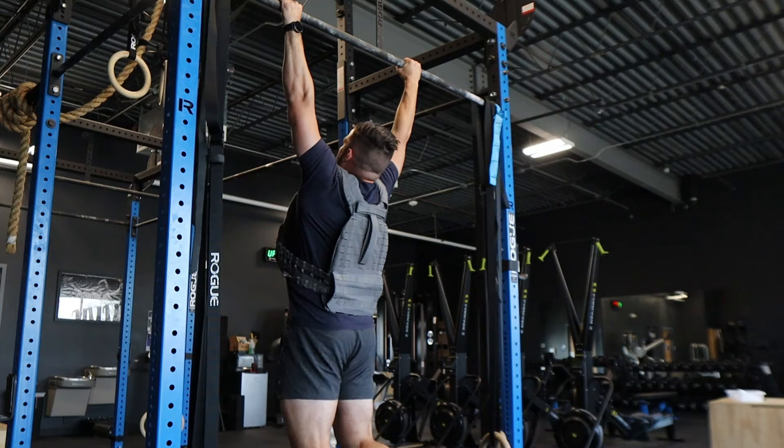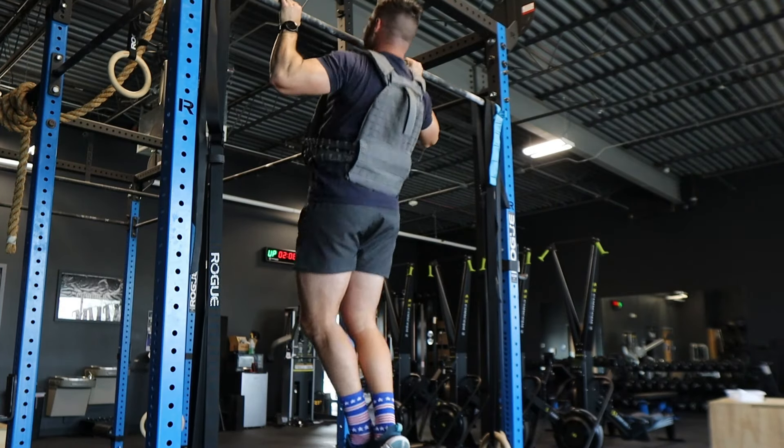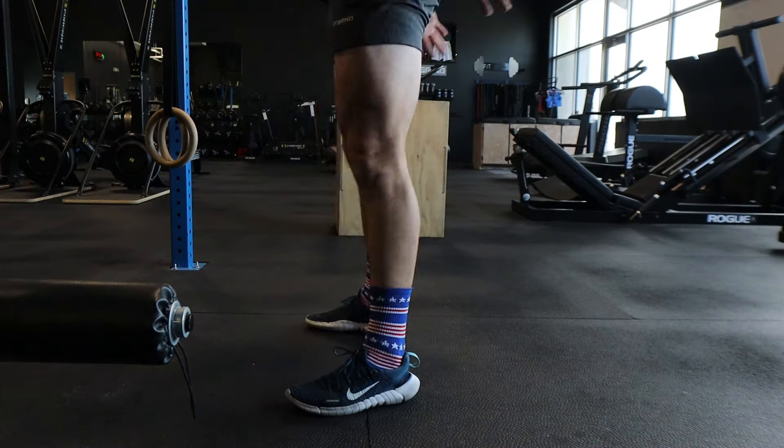After you've completed that first mile, go right to the pull-up bar and start your first set. Don't waste any time. Chalk your hands if needed, then complete your first set of five pull-ups, drop to the ground, do your 10 push-ups, and stand up and do your 15 air squats. You want to try and structure the 20 rounds of 5, 10, 15 into a certain timeframe.